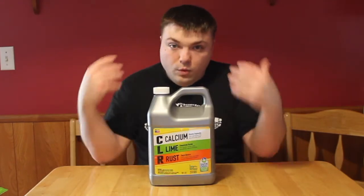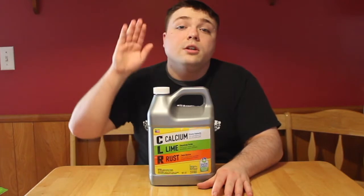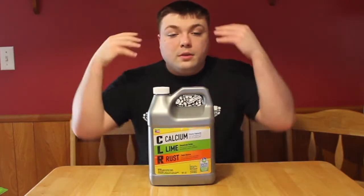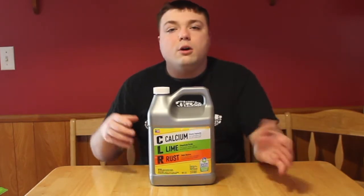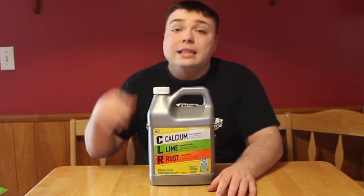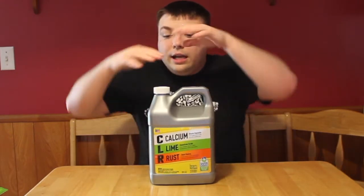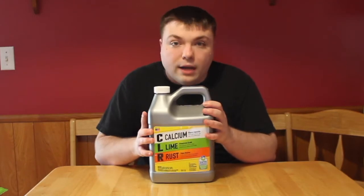Obviously, as I always say with anything cleaning-wise, if you're not sure when you're going to use this, please only do a small area that doesn't show and then you'll know. So this is non-toxic. It comes in all different sizes and kinds of bottles, but this is one of the bigger bottles.